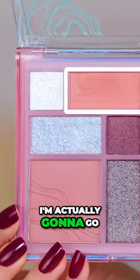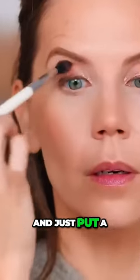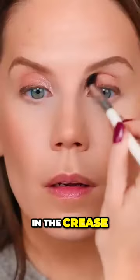That's pretty. I'm actually gonna go into this guy right up here and just put a tiny bit of definition in the crease.